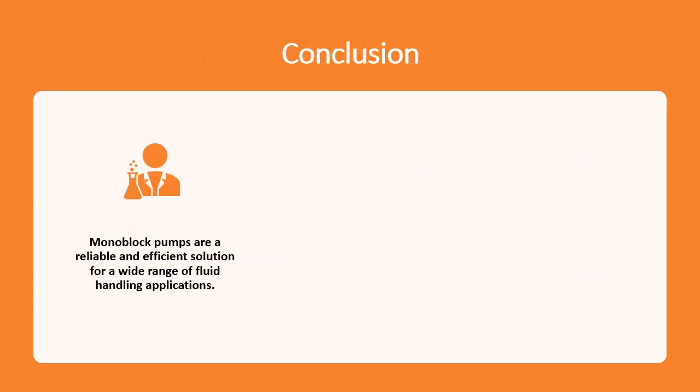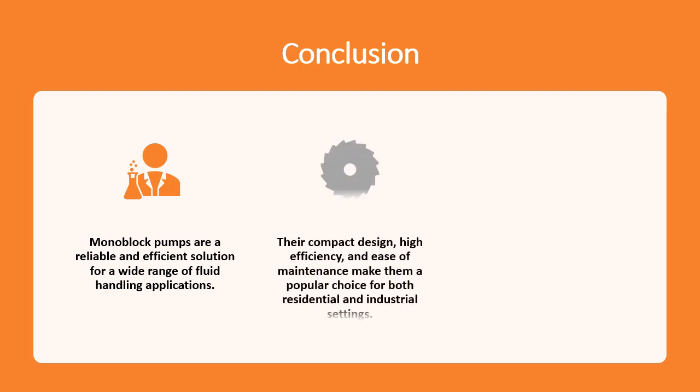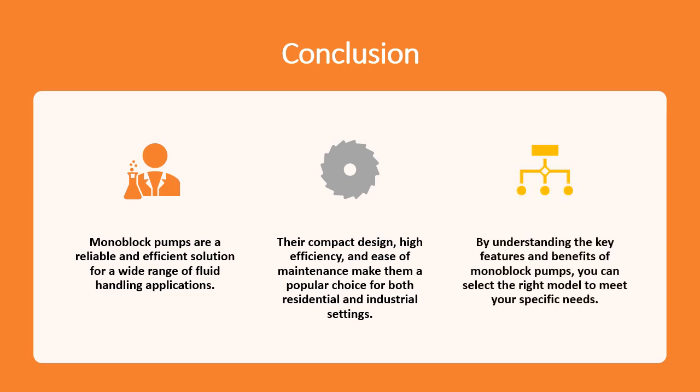Monoblock pumps are a reliable and efficient solution for a wide range of fluid handling applications. Their compact design, high efficiency, and ease of maintenance make them a popular choice for both residential and industrial settings. By understanding the key features and benefits of monoblock pumps, you can select the right model to meet your specific needs.